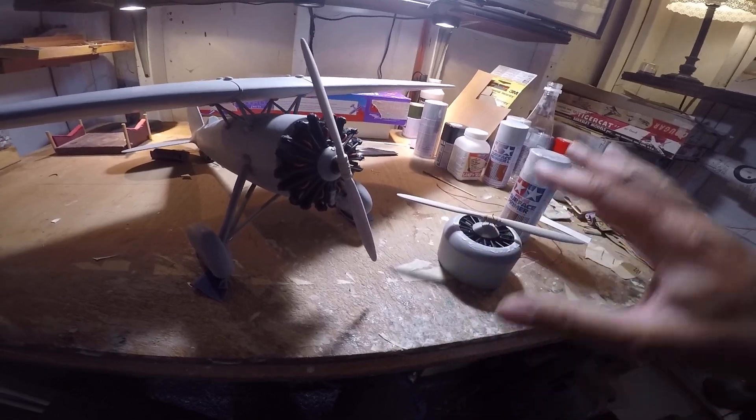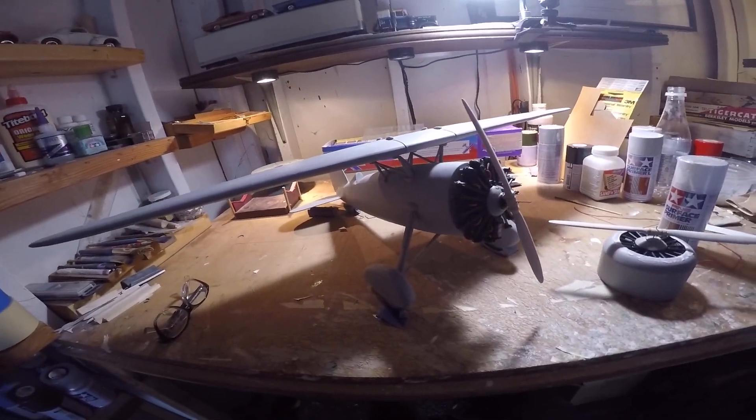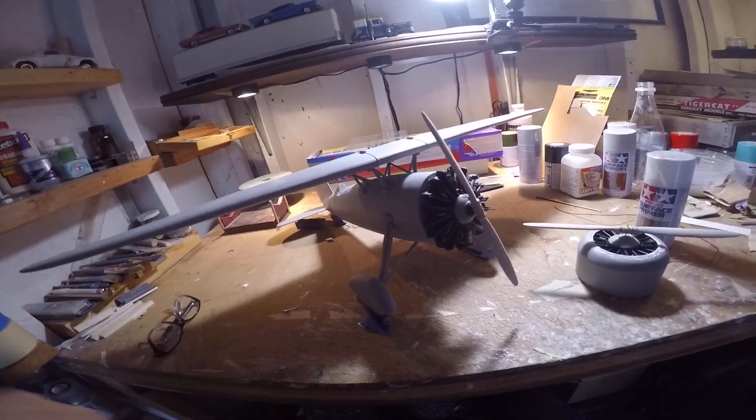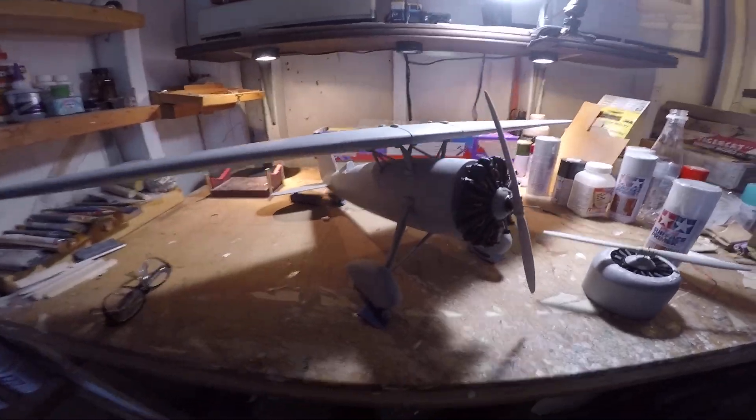We'll just be sanding that off with the 400 grit wet-dry to get a nice smooth appearance. Then once that's done, I can begin to re-prime the entire aircraft with the white primer paint and filler. We'll be sanding that, and by then we should be exactly where we want to be with our overall finish.